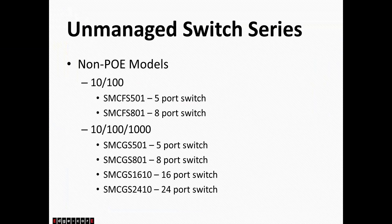We didn't really release any new products under our managed switch series. We still have our SMC FS501801, which are our 10/100 managed switches. For our gigabit series, we have the SMC GS501801, and then the 1610 and 2410 — so our 5-port, 8-port, 16-port, and 24-port managed gigabit switches.